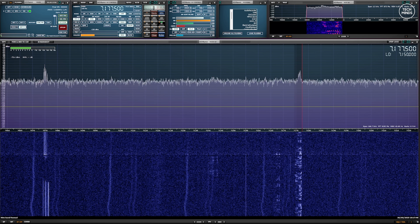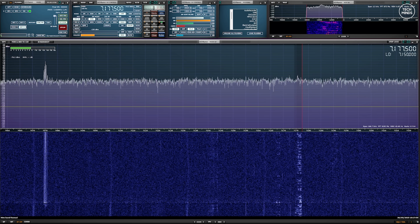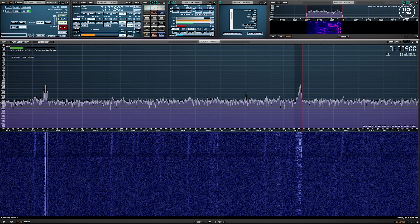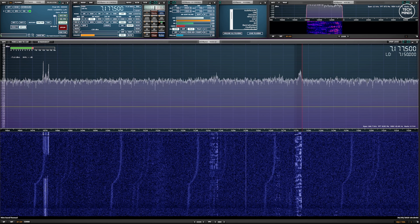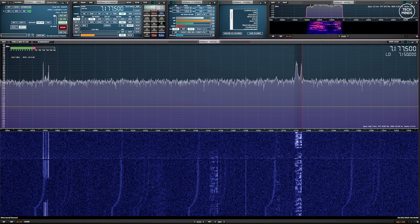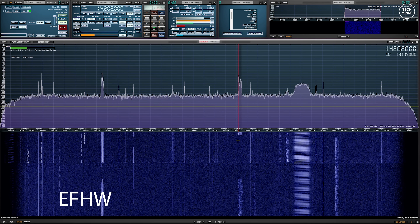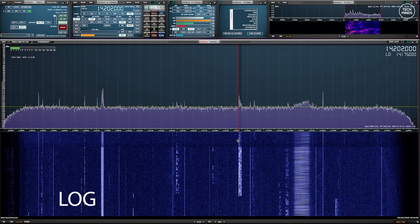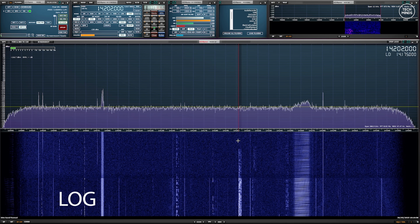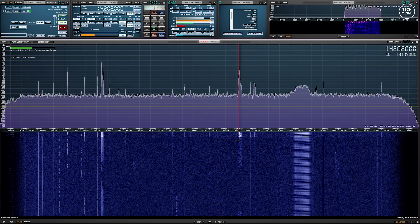The band conditions were pretty flat for 40 meters when I recorded this video, but I think it gives a general idea of how it performs. I then performed the same test on 20 meters, still using an SDRplay RSP DX receiver, and again performed the A and B comparison between the end-fed half-wave and the loop on the ground.